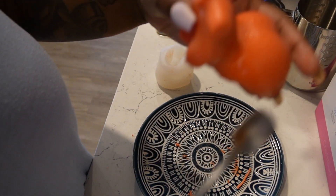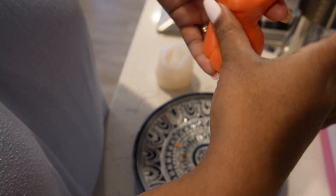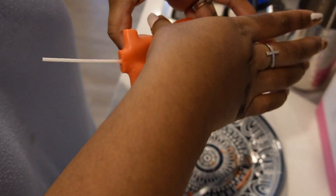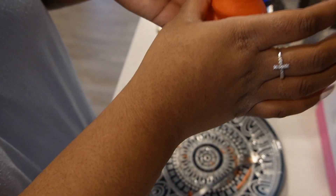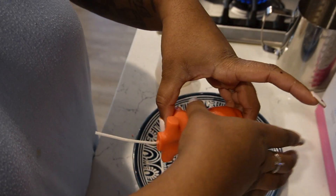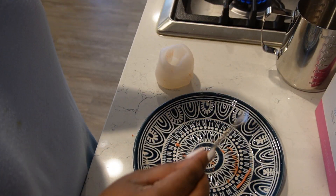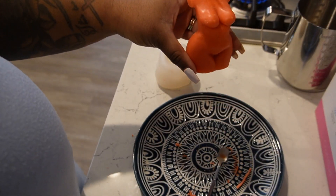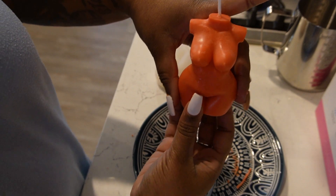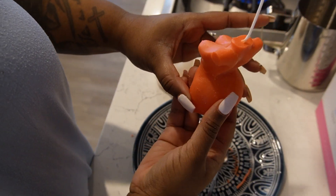Now you guys know how to fix your candle if it breaks because of the silicone — if you don't let it dry long enough. I'm just going to use my finger right now to kind of smooth it over. One last time let the heat hit it, go back around the bottom. Now look — look how we fixed that! We did it. Now you know how to fix your candle.